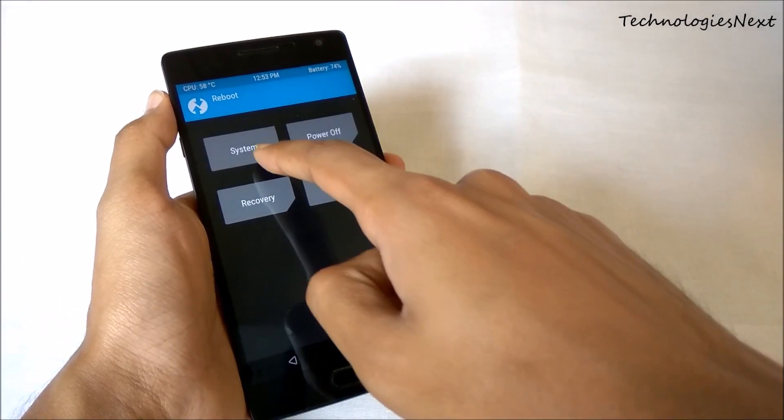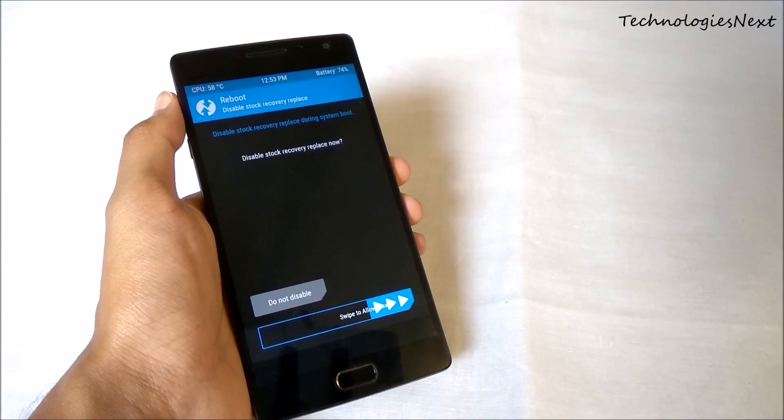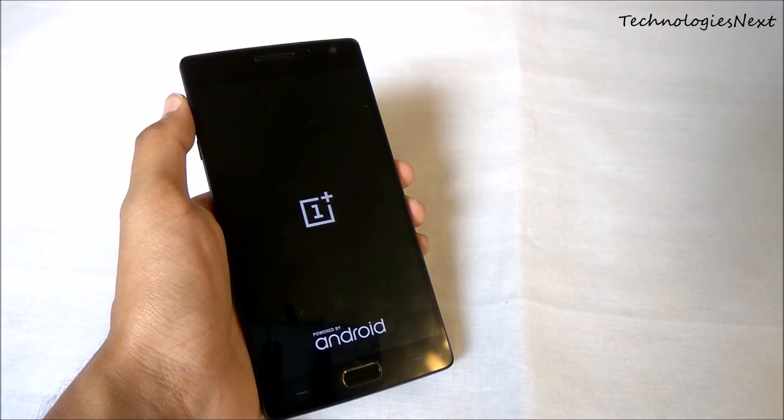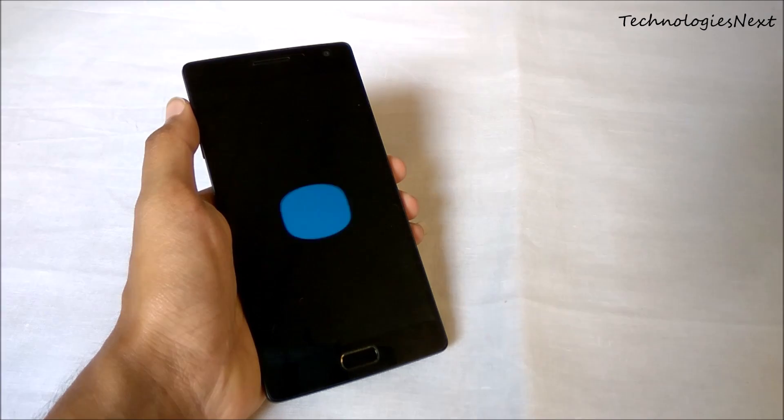Now reboot your phone. The first boot will take 5 to 10 minutes, so please be patient.